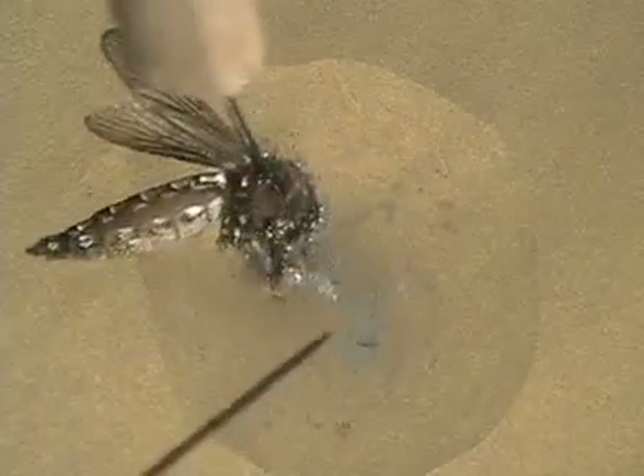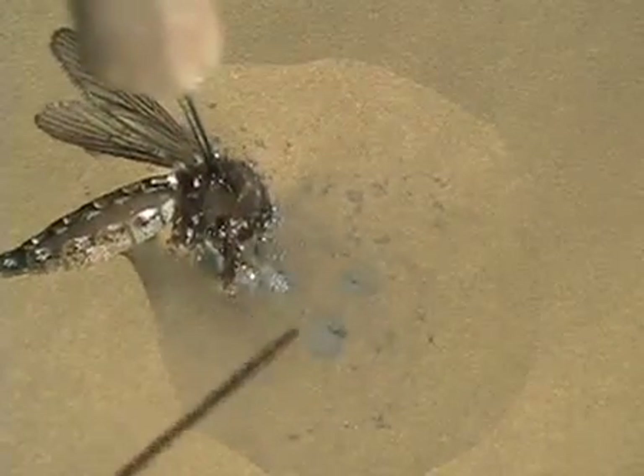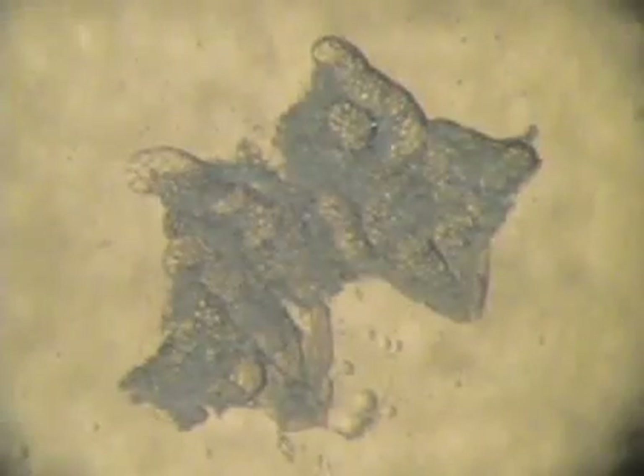We have just finished dissecting salivary glands and mid-guts out of the Aedes aegypti mosquito. We look at this material at a molecular level in order to interfere with the pathway of the virus or the parasite within the mosquito.